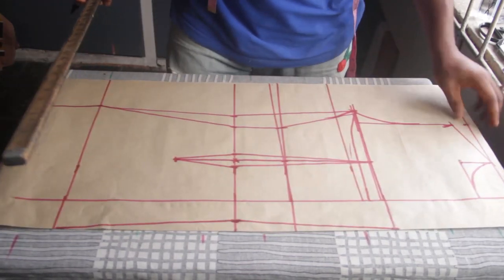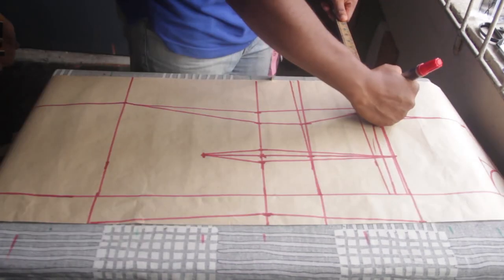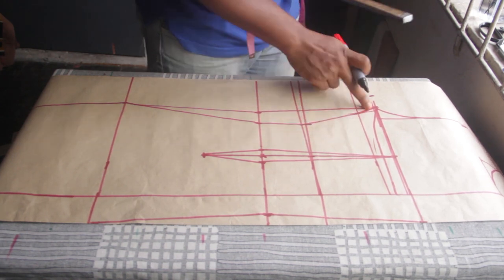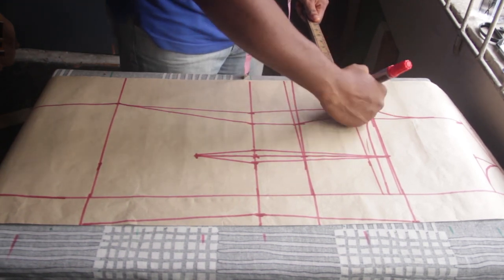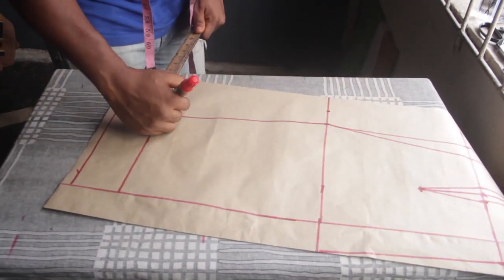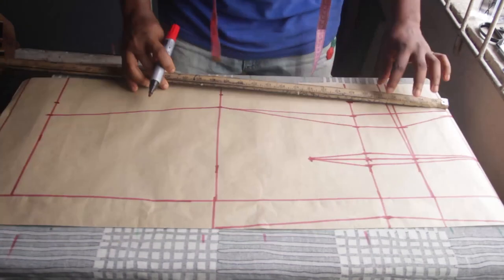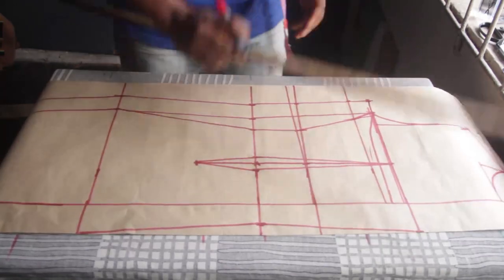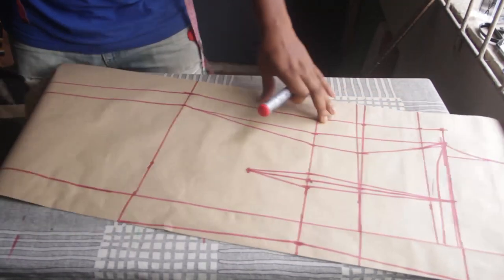Now I'm adding 1.5 inches allowance from this line everywhere — marking 1.5 at every point. Then I'll rule a straight line from here to here. When we're done with that, we can cut.